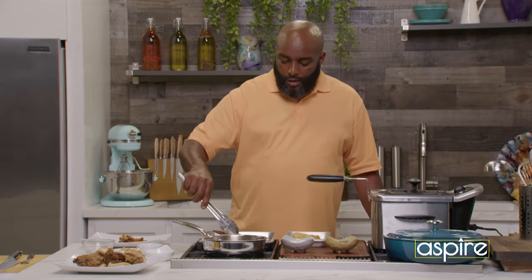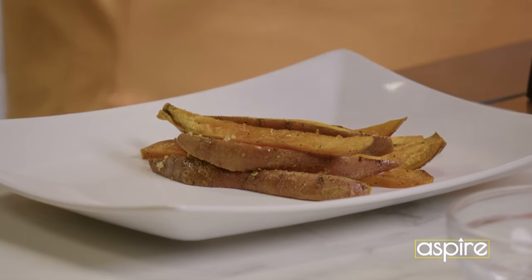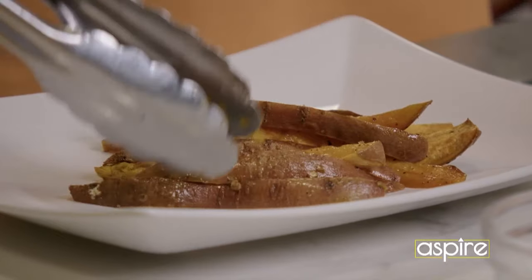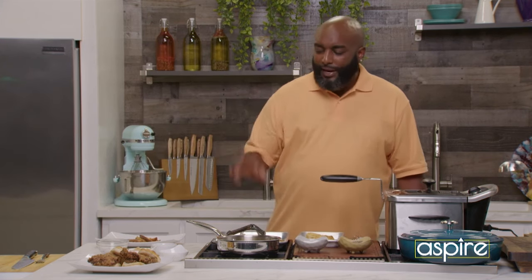You don't have to do it like that. So don't get mad at me. You see me in the 7-Eleven talking about, I did them sweet potatoes like you told me to, and it was a little mushy. That'd be on you.